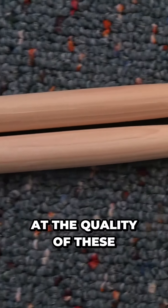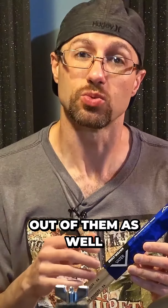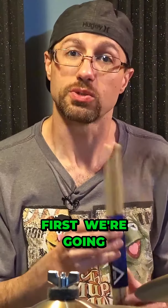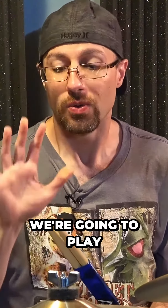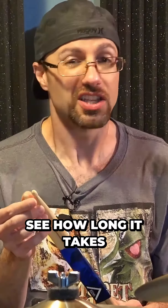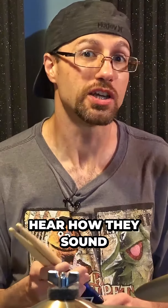We're gonna look at the quality of these and we're gonna be able to see what kind of consistency we get out of them as well. What we're gonna do is first we're gonna discuss the specs. We're gonna roll them on a table, see how flat they are. We're gonna play on them a bit, see how long it takes for them to chip. And then finally, I'm gonna have some audio samples so you can hear how they sound.